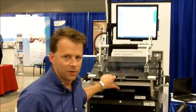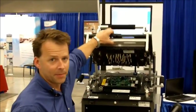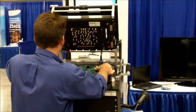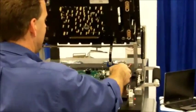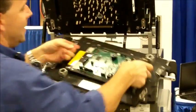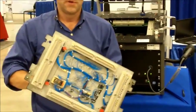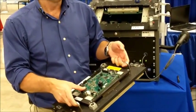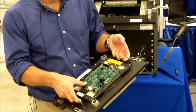Zoom in here and I'll show you the 689 drop-in. This is the drop-in plate. As you can see, it's relatively small. This is what personalizes the tester for the product being tested.